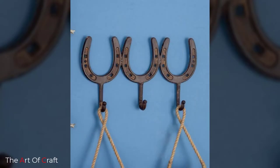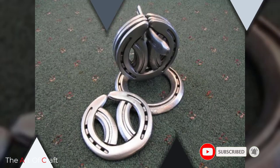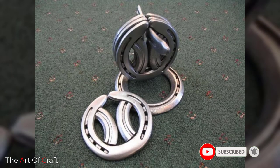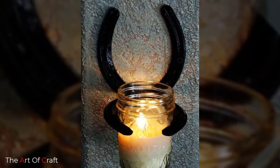Hello friends, welcome back to our channel. If you haven't subscribed to our channel yet, please click the subscribe button and the bell icon for more videos. Today we have rounded up some DIY horseshoe crafts for you. Keep watching this video until the end to learn more about these amazing designs.